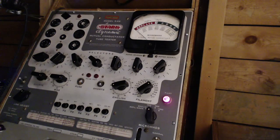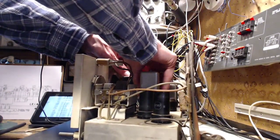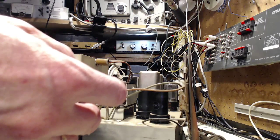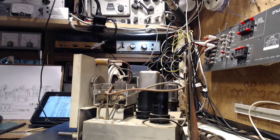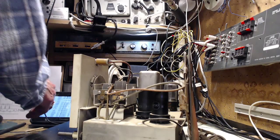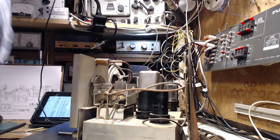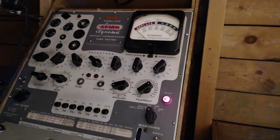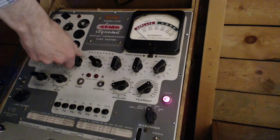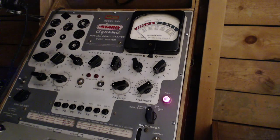Now we need to get the next tube out. Wait - 12SK7 again? I didn't look closely enough - there are two 12SK7s! I should have done them one after another. Okay, second 12SK7. That's going to be J-R, 4-7-6-5, with the settings confirmed.